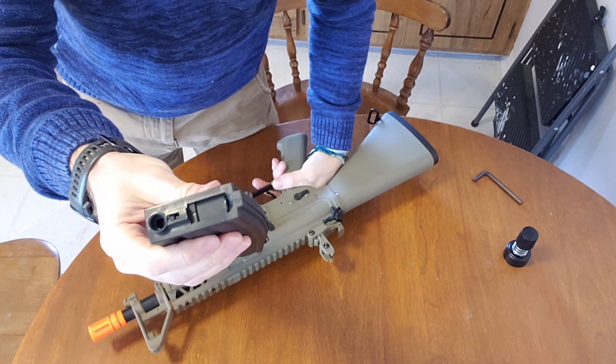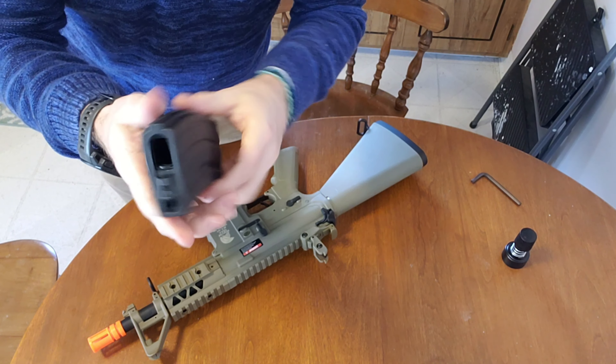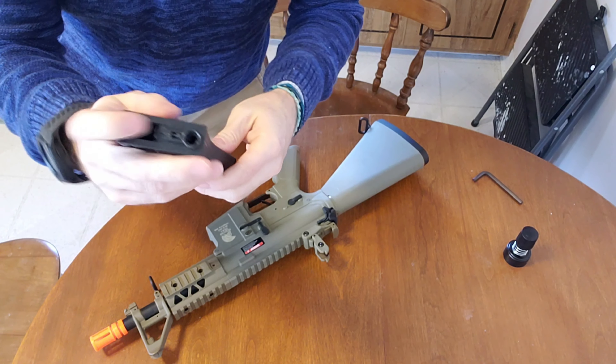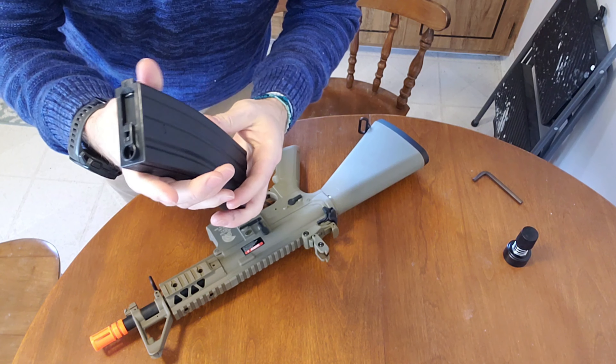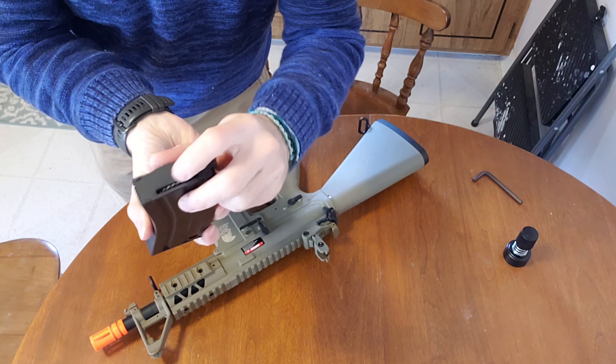It's got a high-capacity magazine. I haven't actually tried filling it to find out how many BBs fit, but minimum is going to be about 250 — it might go up to 350, depending. Wind it on the bottom, normal.